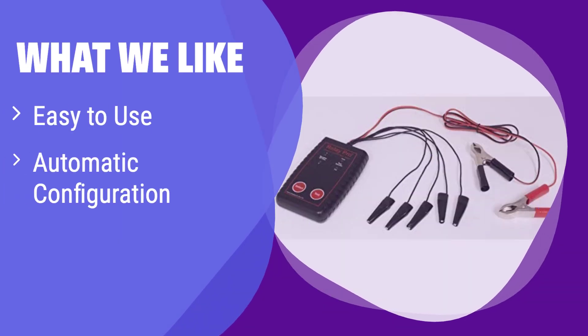What we like: This tester is incredibly user-friendly — simply connect it to the relay terminals and it automatically identifies the relay configuration, eliminating the need for adapters. If you value speed and simplicity in your testing, this is the best option.